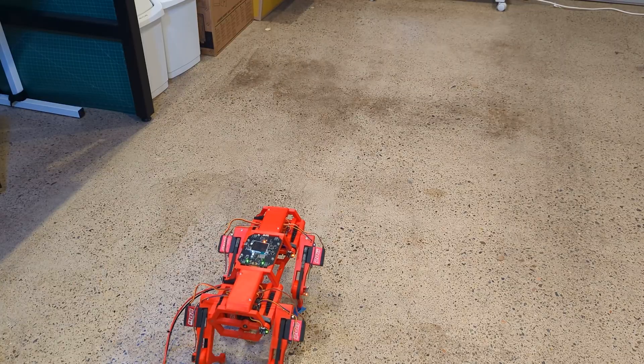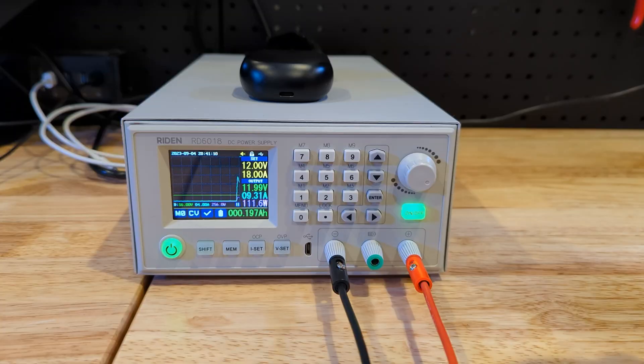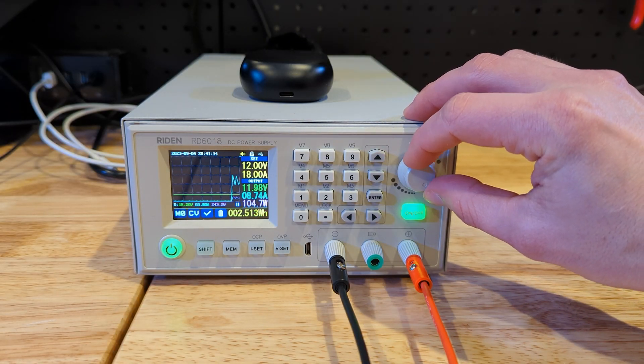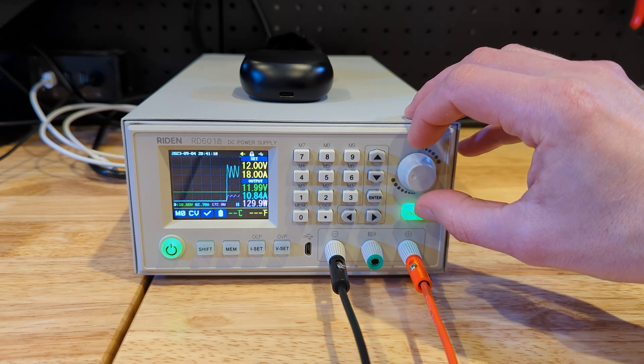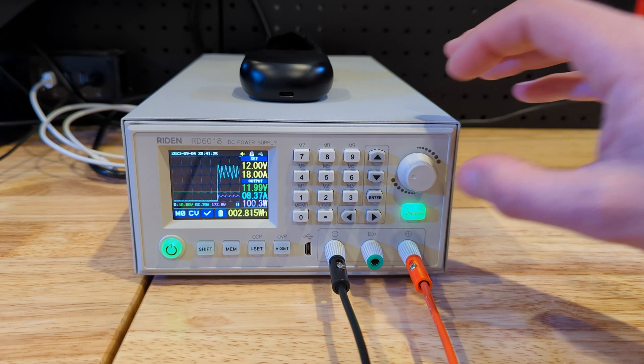With that out of the way, the robot is walking again, this time with a nice mainboard and improved cable management. You can see the board drawing quite some power and this power draw is not very constant. This is after a number of buck converters, so it's easy to imagine how there would be much stronger spikes present at the converter output, which then leads to triggering the overcurrent protection.